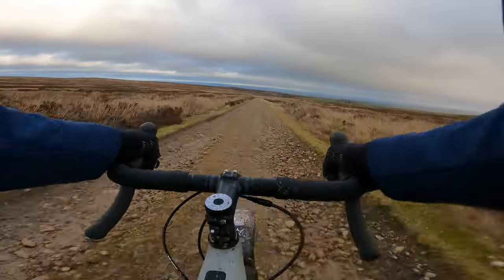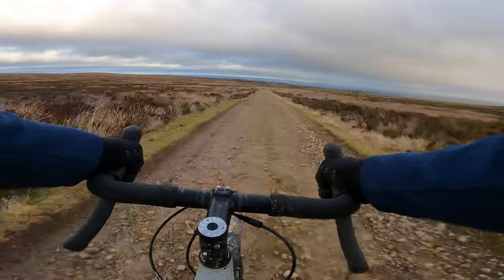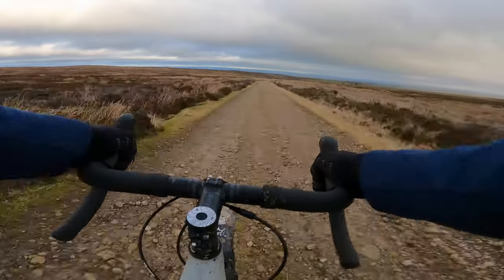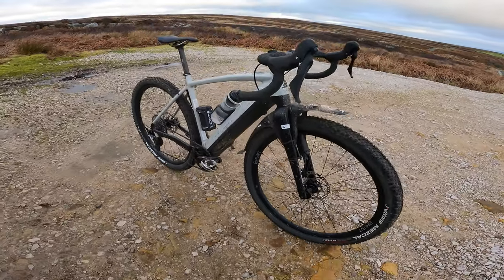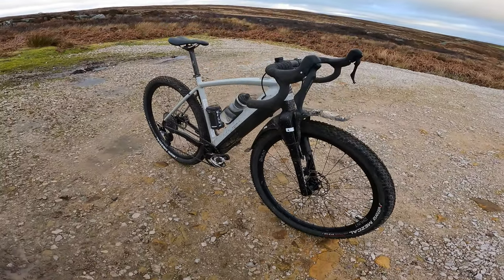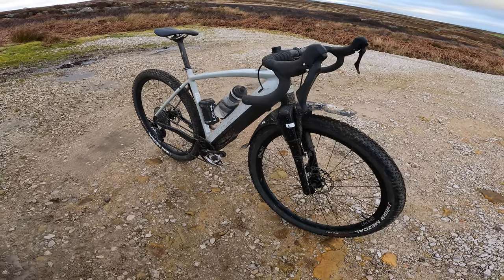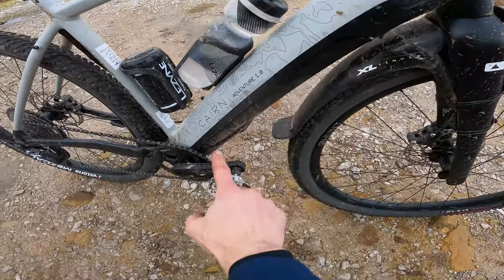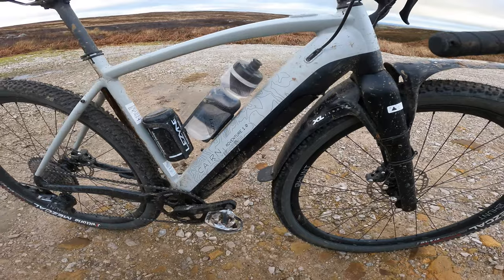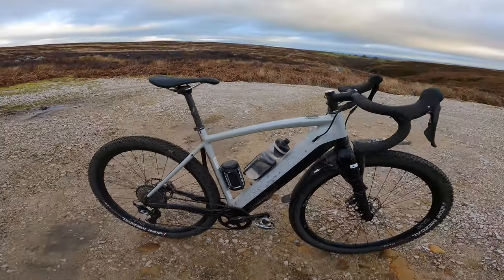These Hunt carbon wheels are stiffer, lighter, and if you buy them with a complete bike they're a bargain too. I think the bigger volume aesthetic suits the chunky look of the bike really well. They've also done a nice cosmetic touch — they've blackened out the lower half of the down tube so from a distance the bike actually looks a lot slimmer and looks like a conventional bike rather than an e-bike.